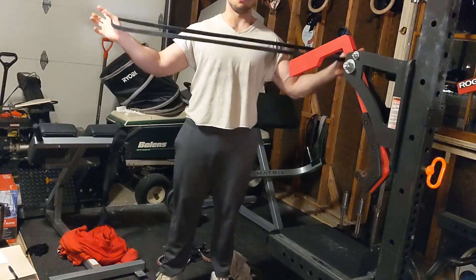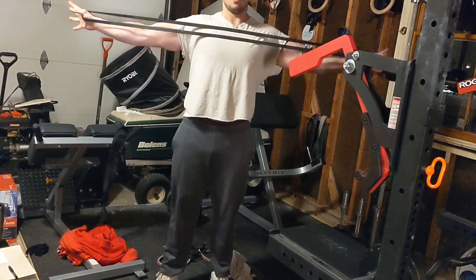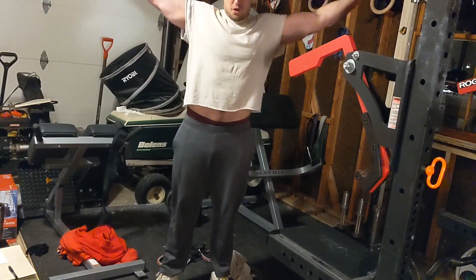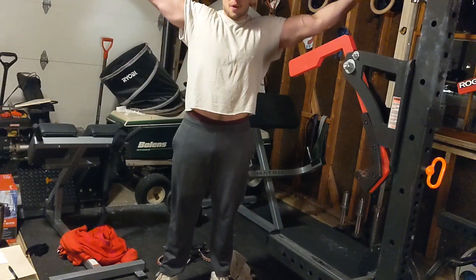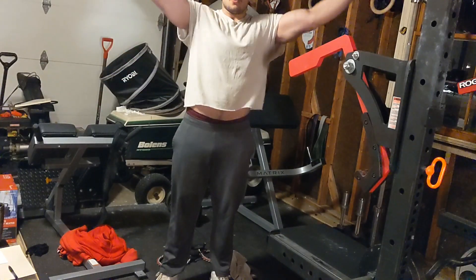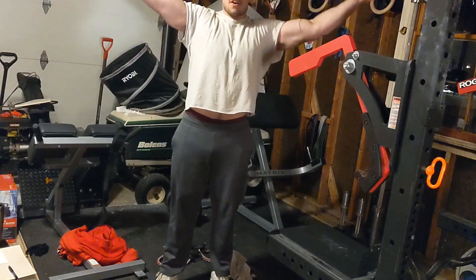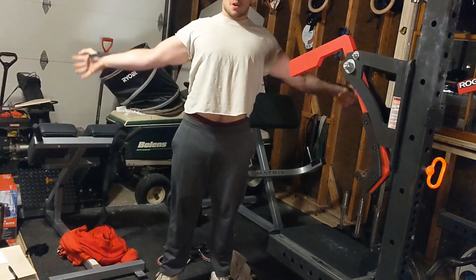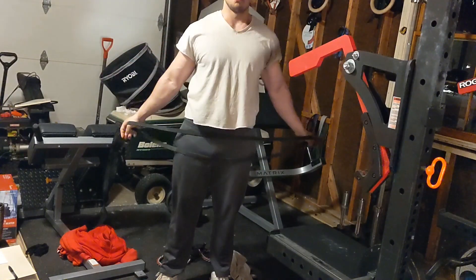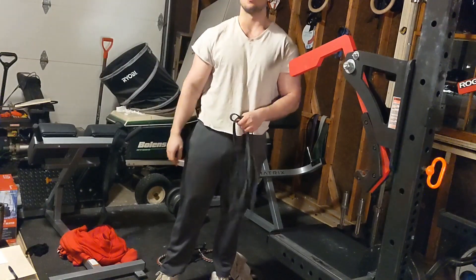Two — shoulder dislocations. I like them with a band; I don't like them with a stick. Extend your arms above your head and keep the arms straight — you don't break at the elbow. Do them three to five times. Don't do these if your shoulders are not warm; always do them once you're already warmed up. Do them in between every set, and your shoulder health will thank you. Have a good day.